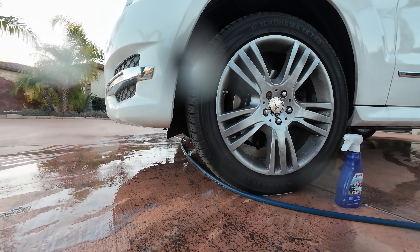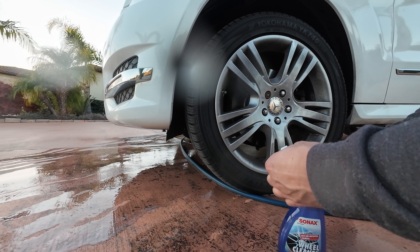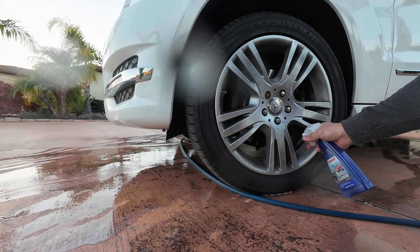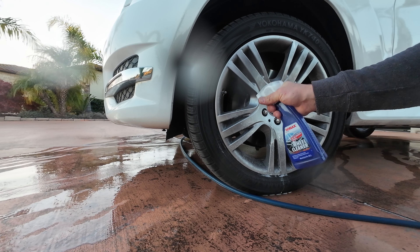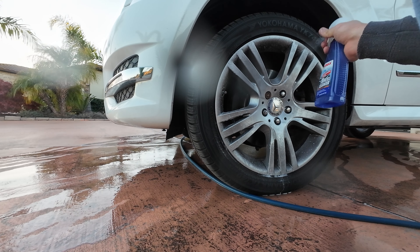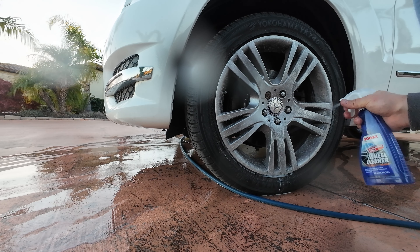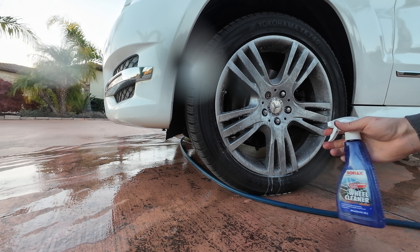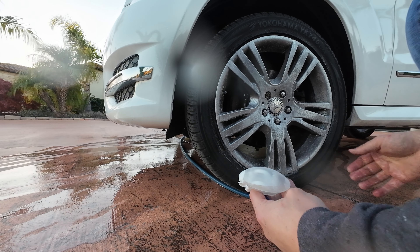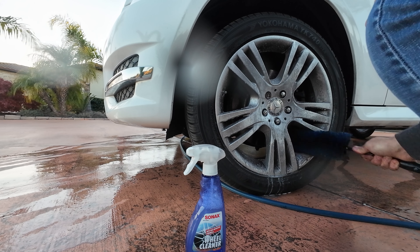Say what you want about Labra Cosmetica, they've got their chemical game on. It's more of an old school wheel cleaner, been around for a long time. Their bottle has a similar sprayer — I like the stop on it, it's like a quarter turn but it locks into the off position, which is kind of cool. The product is coming out of the sprayer all over my hand, so it works well — good spray pattern, but weak.